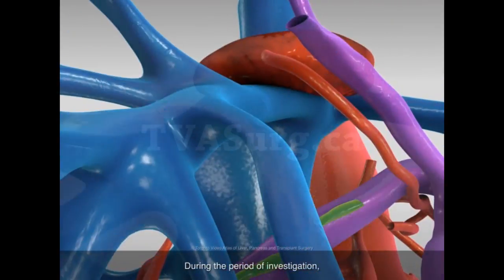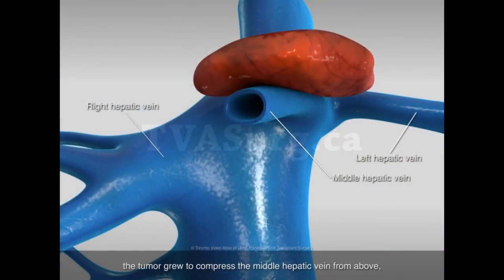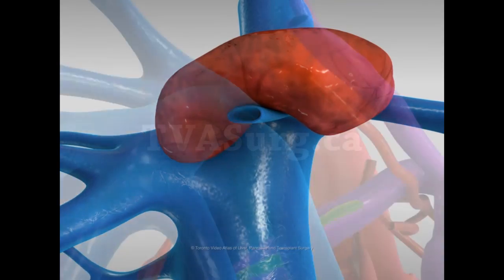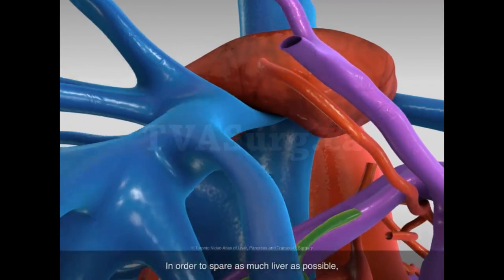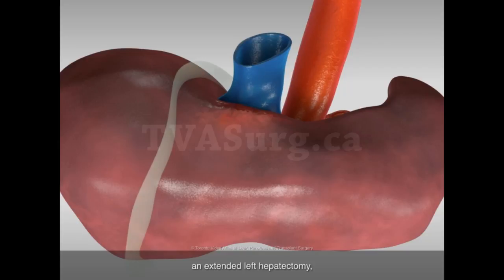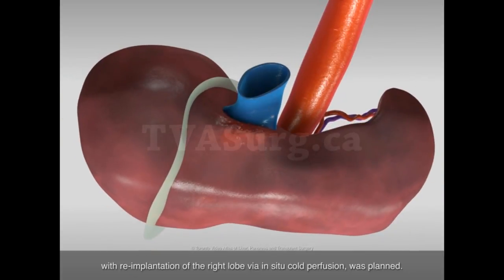During the period of investigation, the tumor grew to compress the middle hepatic vein from above and pressed against the left and right hepatic veins. In order to spare as much liver as possible, and because the left lobe was relatively small, an extended left hepatectomy with re-implantation of the right lobe via in-situ cold perfusion was planned.